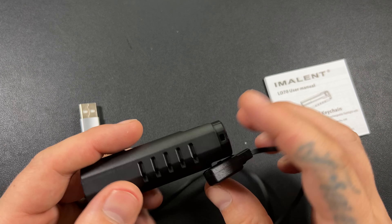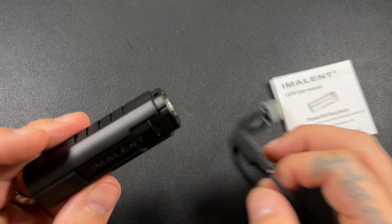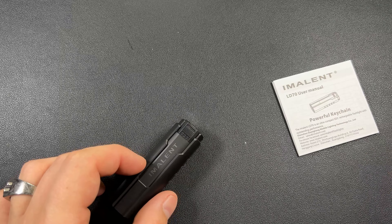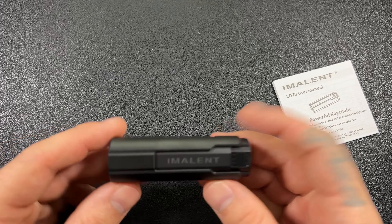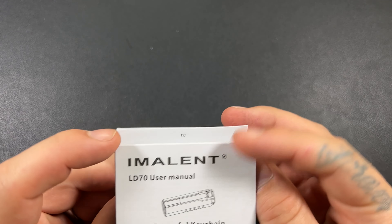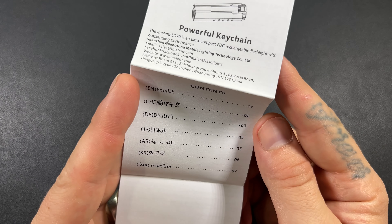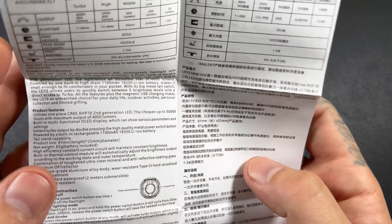I am a huge fan of magnetic charging. If you haven't heard of Immolent, they make some of the brightest flashlights on the market, and this is just a small testament to that. Here is your user manual — LD70. There's all the languages this bad boy comes in. We'll get right into the meat and potatoes here.